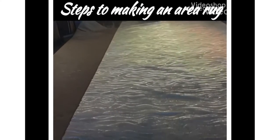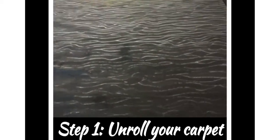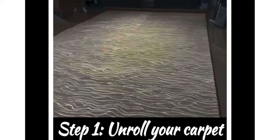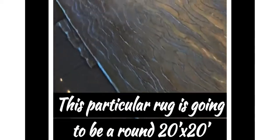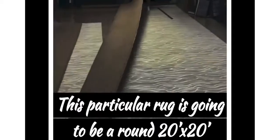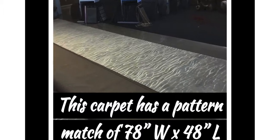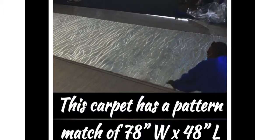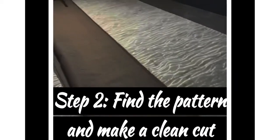Isn't that gorgeous! Here are the steps to making an area rug. Step one: unroll your carpet — get the tube out, give yourself some space, stretch it out. This particular rug is going to be a 20-foot by 20-foot round circle going into a very large home. The pattern match on it is 78 inches wide by 48 inches long.